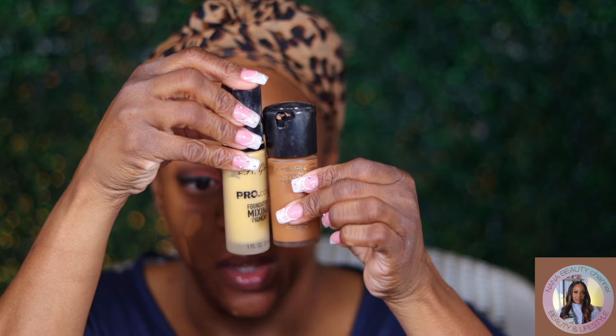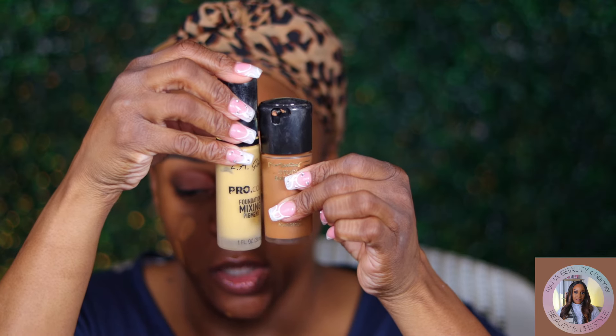For foundation today I used a little bit of my MAC Studio Radiance in NC50 and a half, plus a drop of LA Girl yellow pigment to give it more of a golden tone, because this foundation pulls red on me. I always say when I finish the bottle I'm going to go to the MAC store and get properly shade-matched. It looks like the right color when you first apply it, but it oxidizes a little red — that's why I mix the yellow with it.